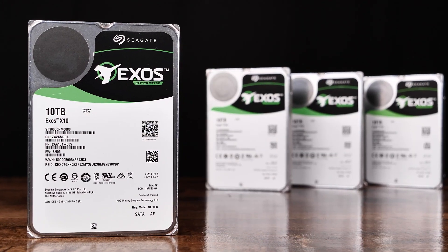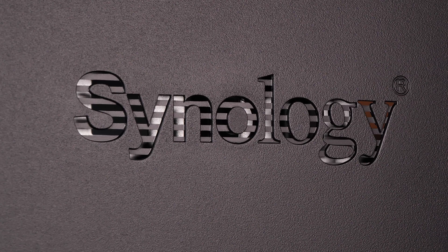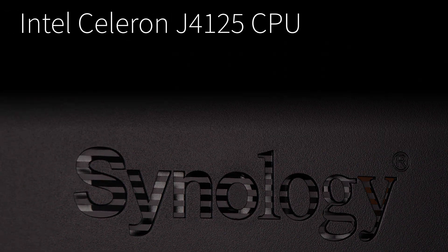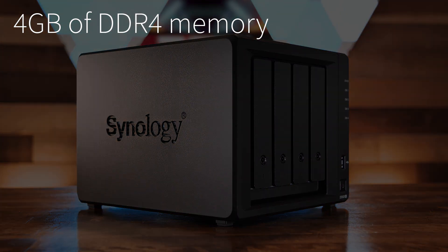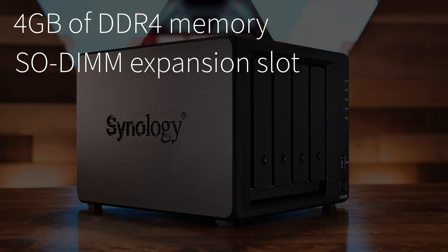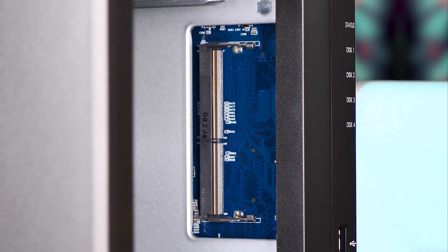The Seagate Exos X10 discs we're using in our unit are CMR drives. The heart of the DS920 Plus is an Intel Celeron J4125 CPU with a base clock of 2GHz and a boost to 2.7GHz. The DS920 Plus comes with 4GB of DDR4 memory built-in, and features a SODIMM expansion slot hidden inside the drive bay area, allowing you to upgrade the memory to a total of 8GB.